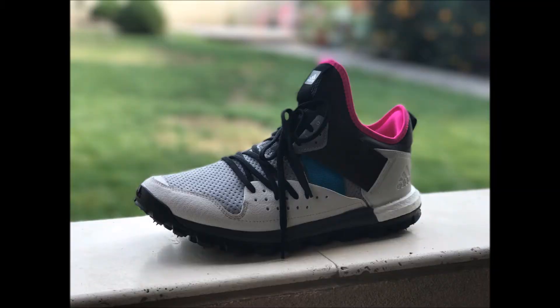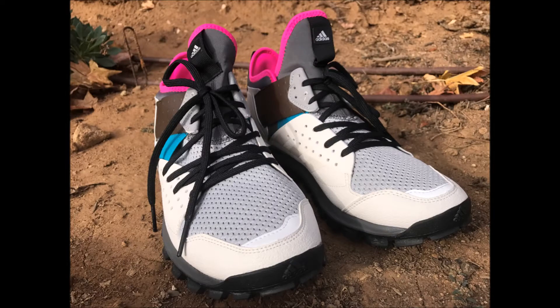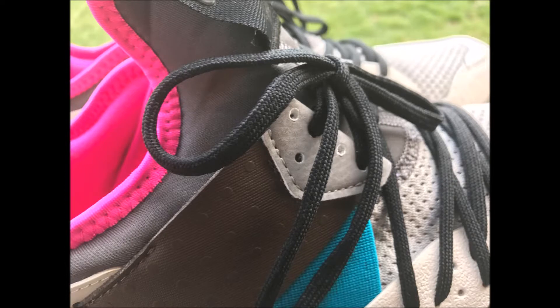The shoes have a very modern and practical design. They're quite lightweight, made out of rubber and neoprene, and they're very durable.